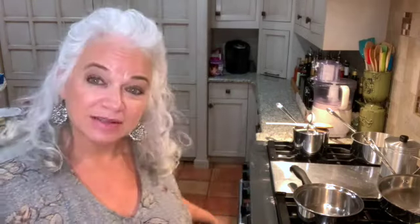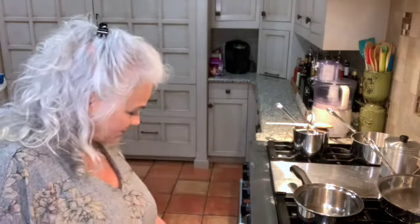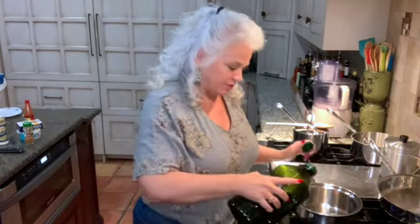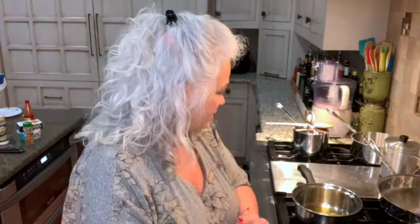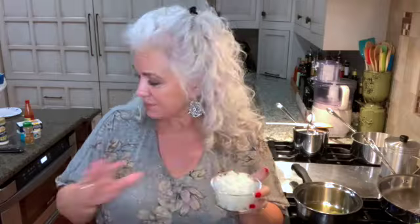So I'm going to start by putting some olive oil in a pot on medium-high heat, about a tablespoon. I'm just going to eyeball it. To that, I'm going to add a half of a large onion, chopped, and about a half of a pound of chopped mushrooms. Now this is a little bit more than half of a pound, but I think that's okay.